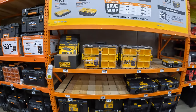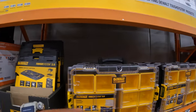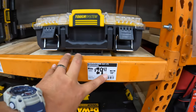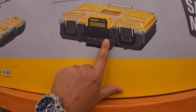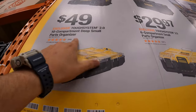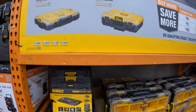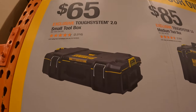DeWalt does have a couple of things — the small unit which I love, $29.97, was $32.97. They have the six-compartment small part organizer, and for $49 you get the deep small parts organizer with 10 compartments. Then they have the top unit for $65.